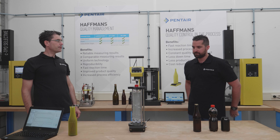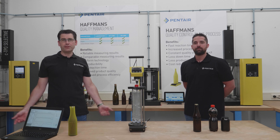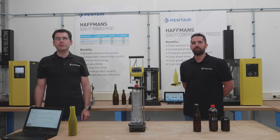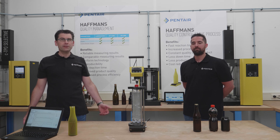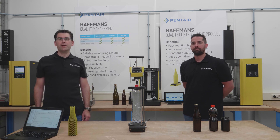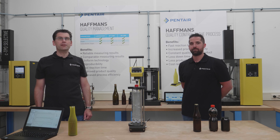Thank you very much, Randy. I think that was interesting for everybody. I hope our viewers found that information useful. If you want to know more about our quality control devices, please browse the videos on our channel or take a look at our website. You'll find all relevant links and references in the video description. And if you'd like to subscribe, please don't forget to click the bell for notifications. Thank you very much for watching, and maybe until next time on our Tech Talk channel.